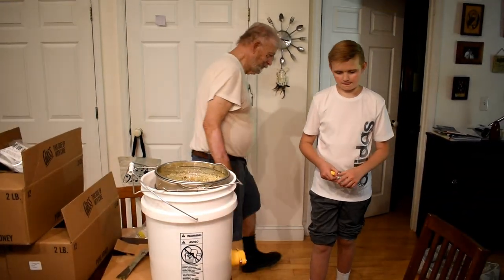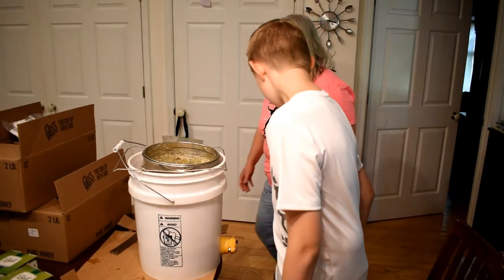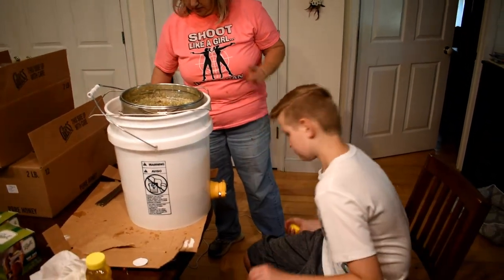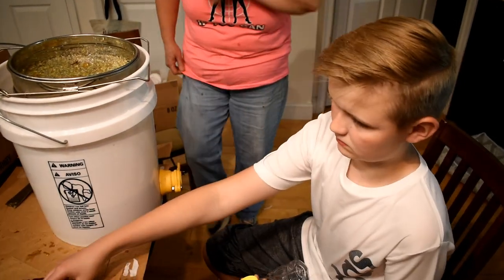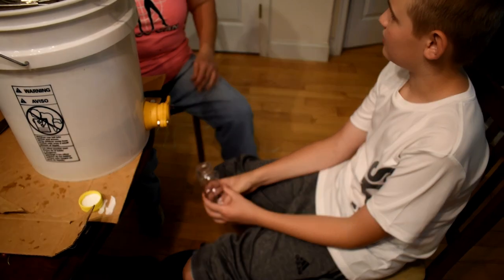We started here about seven or eight years ago. The thing was that 29 years ago, this very month, I went outside where I lived in Oregon and I stepped on a bee.